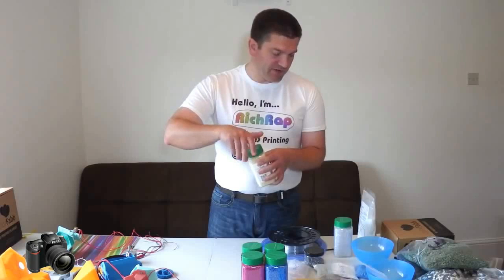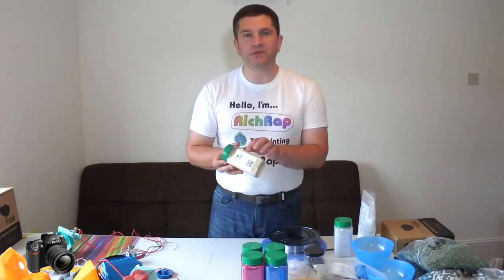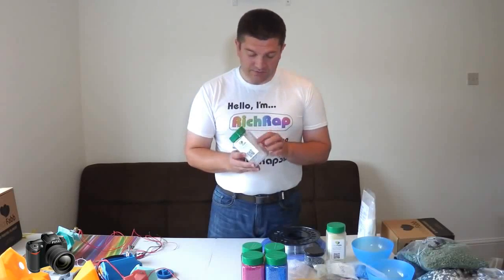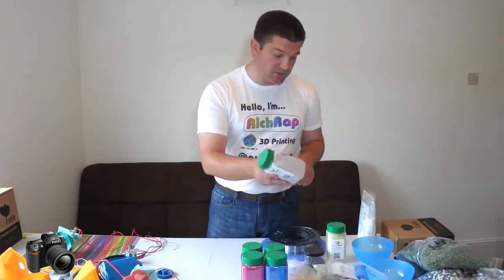I'll have a chat with ColorFab and see whether they're going to plan to use not these little beads but back to the sort of standard pellets I've been using before. There are other pellets — the ColorFab XT, which is the PT pellets — they're the same size or similar to what I've been used to.